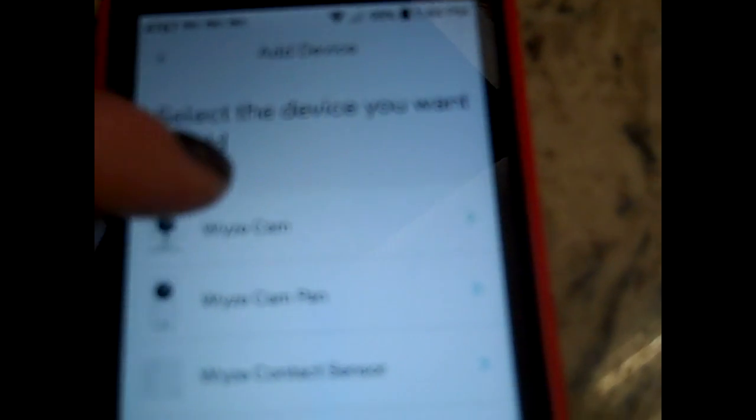Before you push that button, grab your phone after you've already installed the Wyze app. Come over here to the menu section and tap it — it's going to say 'add a product.' Tap 'add product' and it's going to show you which cameras you have. Look for your camera. They also have the Wyze Cam Pan, a sensor, and a motion sensor. Go set up the Wyze Cam.